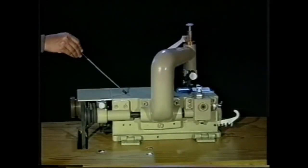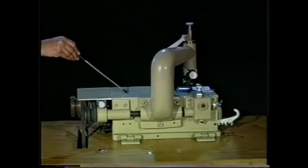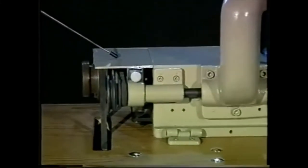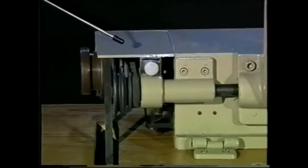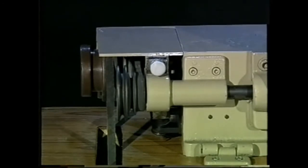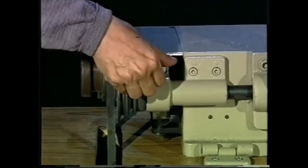The bed is a resting place for the skived components. The belt cover is a safety guard to protect the operator from the driving belt and pulleys, and it is held in place by a thumb nut.